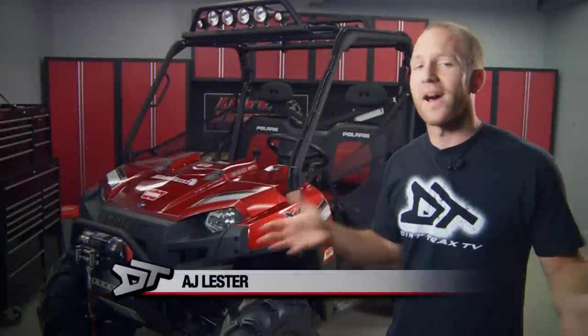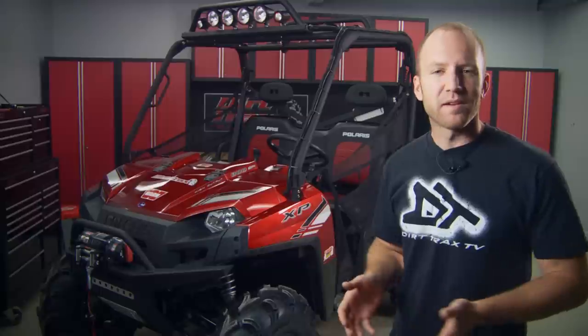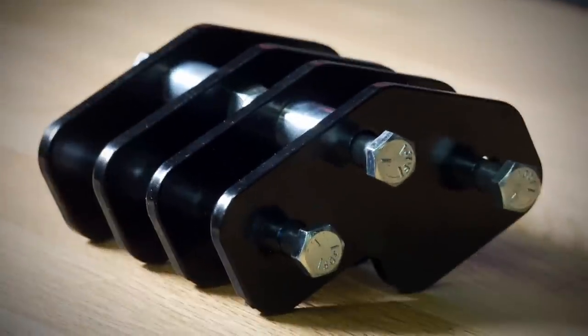Working on the Ranger recovery build has been a lot of fun, and truth be told, if we stopped right now we could be totally proud of what we've produced. But we need to take this just a couple of steps further to truly do our rig justice. Up to this point we've lifted the Ranger...